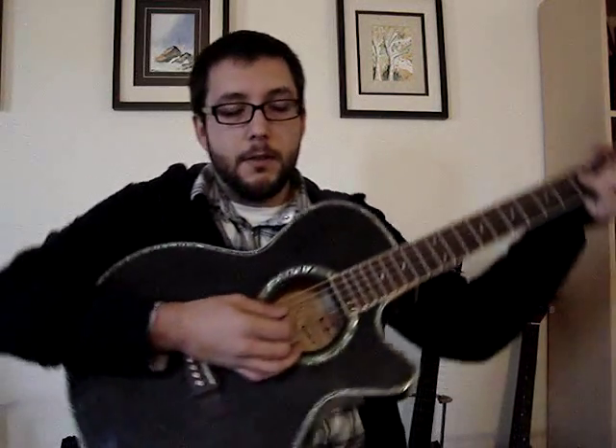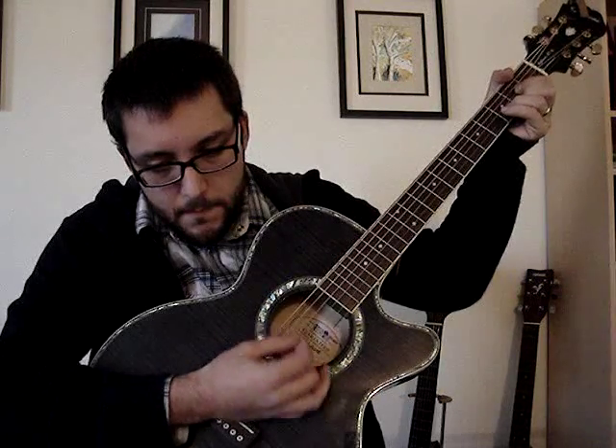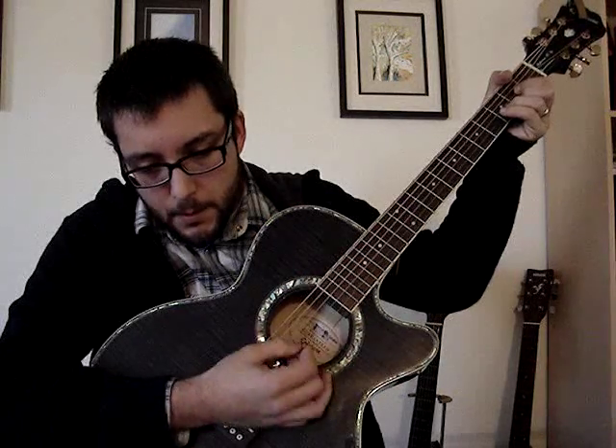So this strumming pattern — listen to the song a few times. If you know it really well, it shouldn't be much of a problem. I'm not doing anything in particular. You can — I'll do it actually if you want to see. That's the kind of thing I'm going for.